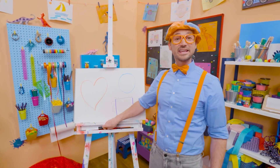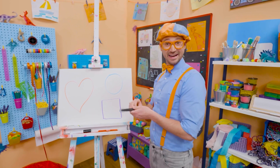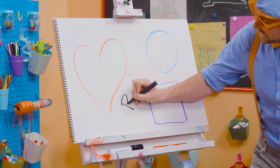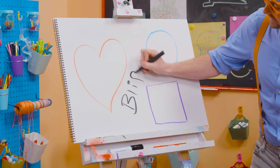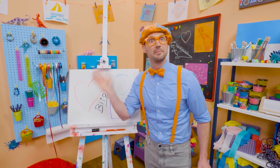If you want to keep drawing with me, all you have to do is search for my name! Will you spell my name with me? Ready? B-L-I-P-P-I! Blippi! Alright, see you again! Bye!